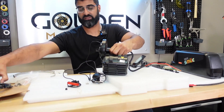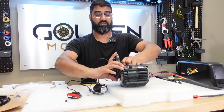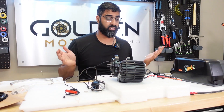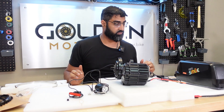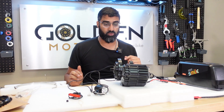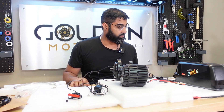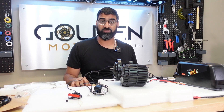So that should conclude our bench test video. Give us a subscribe and a like. Comment below if you guys want to see anything else tested. I think with the next video we might just open up the whole motor and see what's inside and what changes they've made. That's it for now — see you guys next time.